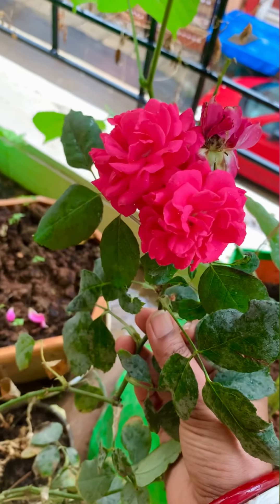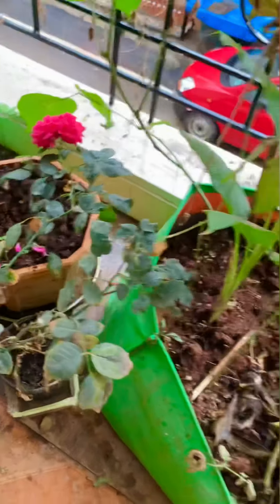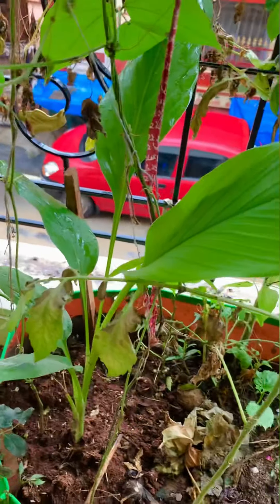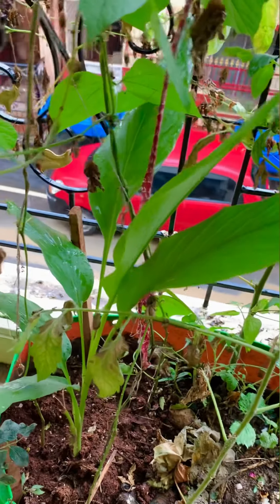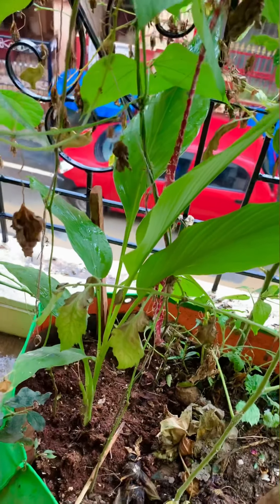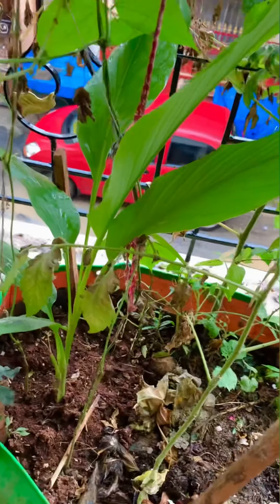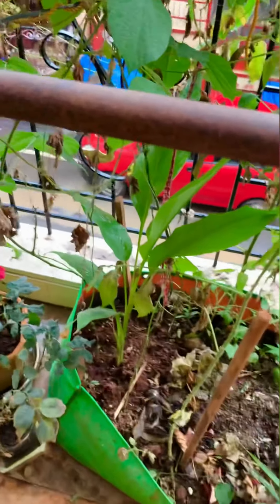This one is a turmeric plant - this is haldi - which is very useful. You can use it by the name turmeric or you can use it by the name haldi.